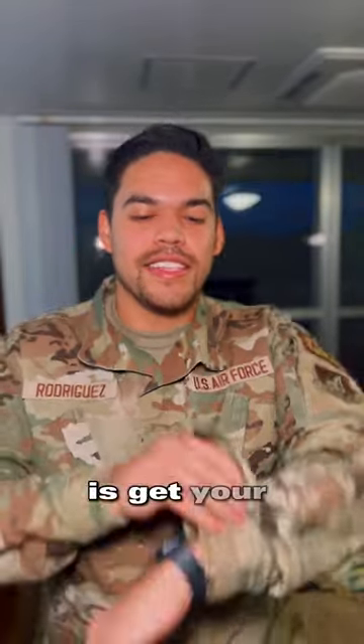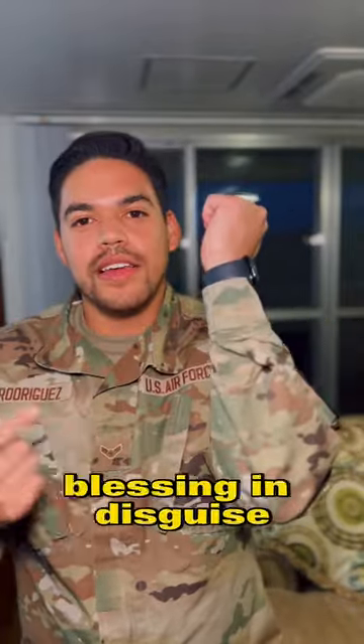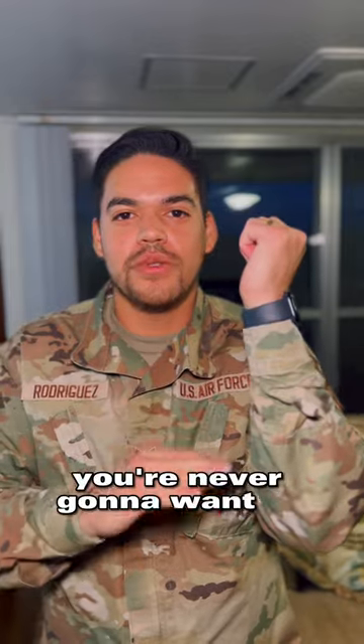The second thing you should do is get your sleeves velcroed. I promise this thing is a blessing in disguise. Once you get it, you're never going to want to go back.